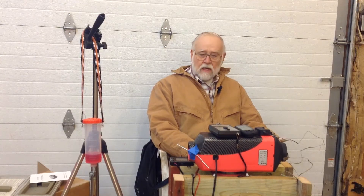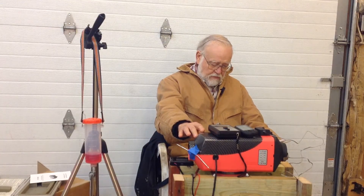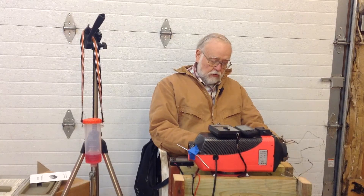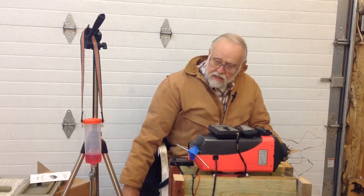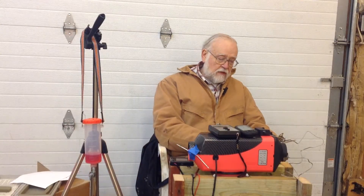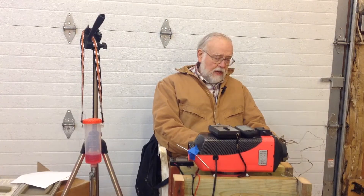I've just pulled the unit out of the box — no modifications have been made. I put it on a makeshift stand. The only fuel I've run through it has been number two low-sulfur diesel. There's a small quantity of fuel in this auxiliary fuel tank, red in color because it's off-road diesel. By buying off-road diesel I can save 22 cents a gallon — I paid $3.79 per gallon for this fuel.